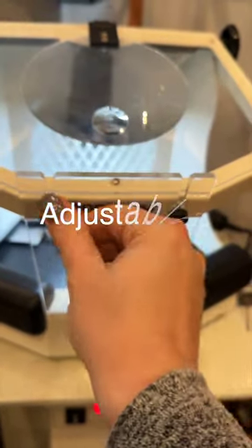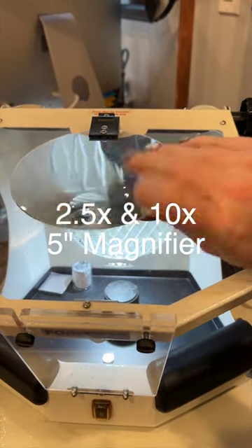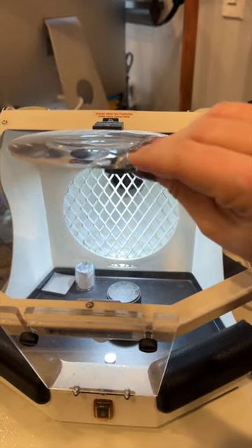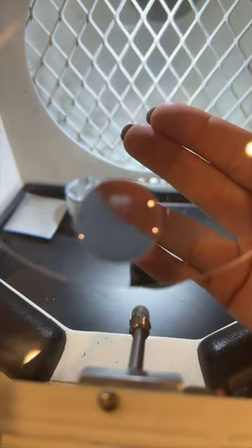Using the front knobs, it can be positioned to your best viewing. The magnifier is 5 inches in diameter and has both a 2.5x magnification as well as a 10x insert for closer work. It can be flipped out of the way when not in use.